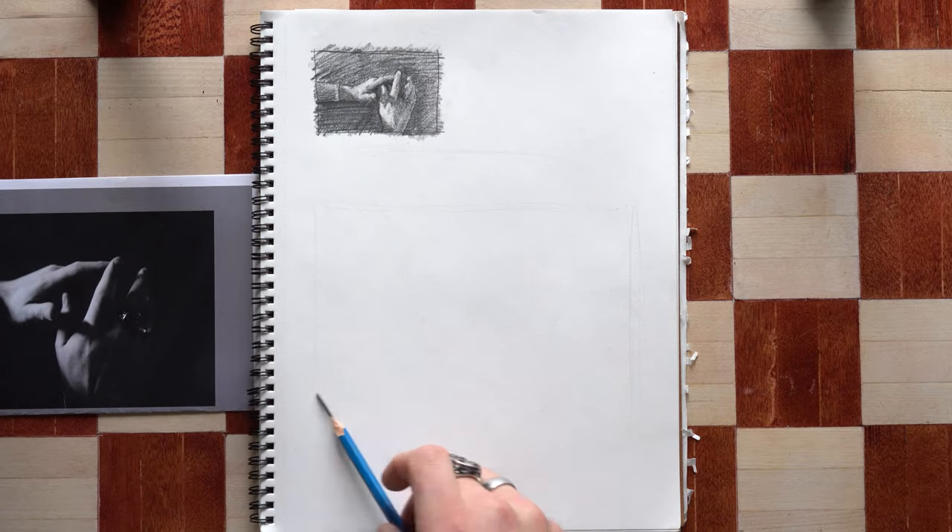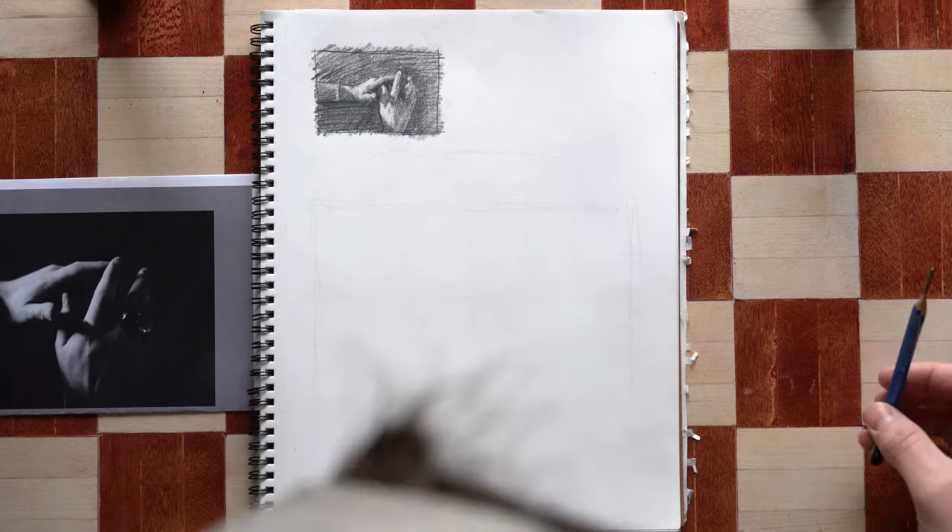My name is Matthew Burrell and today I'm walking you through a time-lapse video of me drawing some hands.